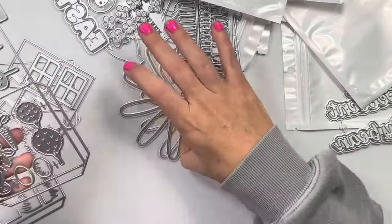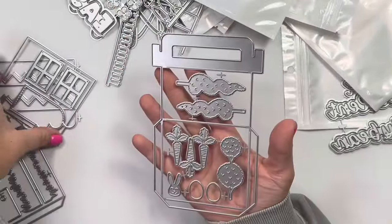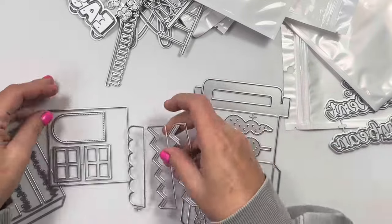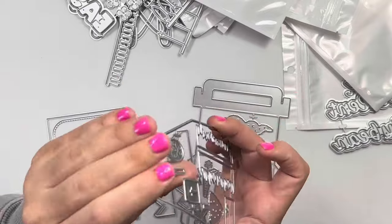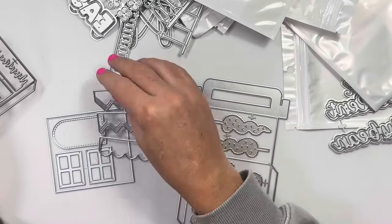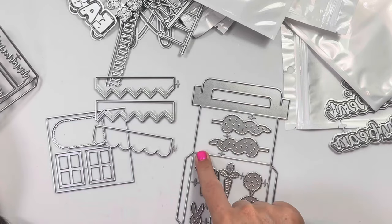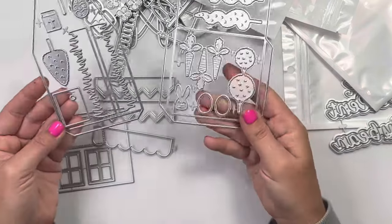We have the Easter house — I guess that's what it's called. So it's kind of like a little box and you assemble it together. Here's the pieces and it comes together gable style. This will fold over onto your square piece, but it's got the little layering grass for the bottom and the windows. The roof line is kind of like a scalloped fun detail or pointed. And there are these little trees, carrots, and a bunny.